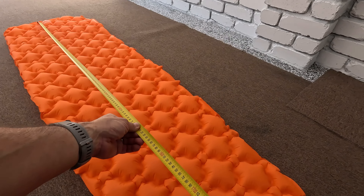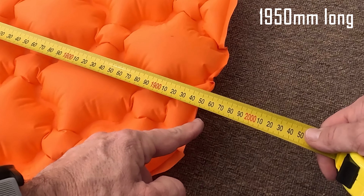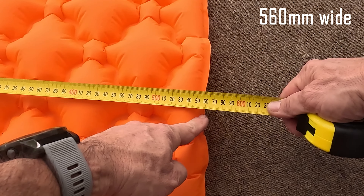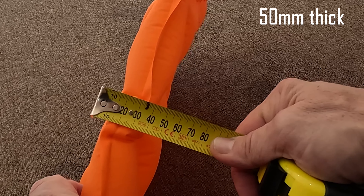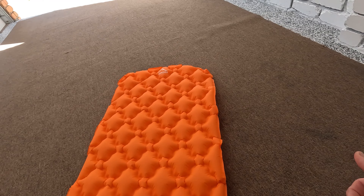Alright, let's give you some dimensions. End to end this is 1950 millimeters long and the width is 560 millimeters wide — nice and wide. It's about five centimeters thick, or 50 millimeters, and it's got a baffle design as you can see.